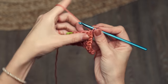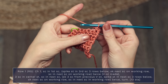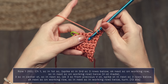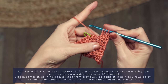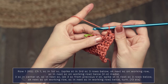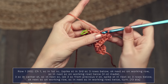Chain one and you're going to work a single crochet into that first stitch. Now we're going to work a spike stitch three rows down, three stitches in. To do that you do a yarn over, insert your hook into the stitch, yarn over and pull up a nice big loop, then yarn over and pull through two, and yarn over and pull through two. Now we're going to skip a stitch on the working row and single crochet into the next stitch on that working row.